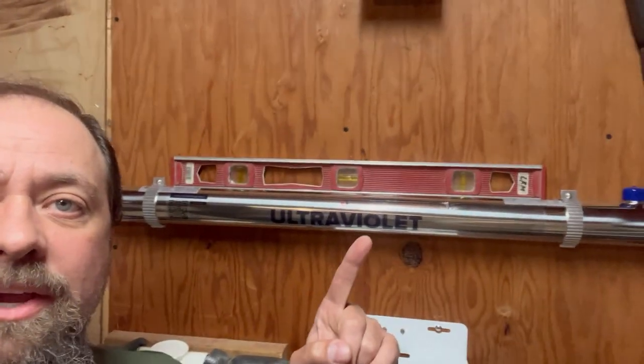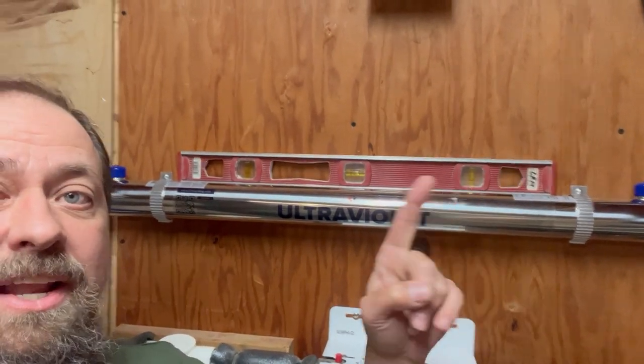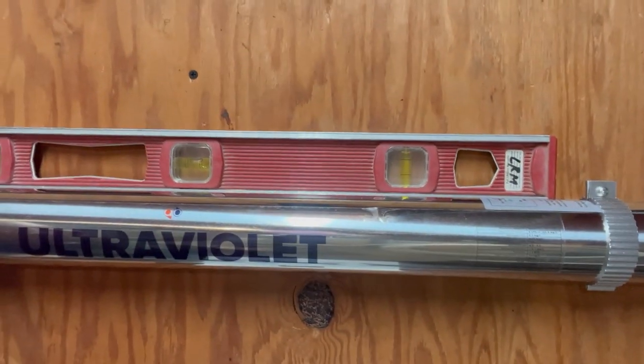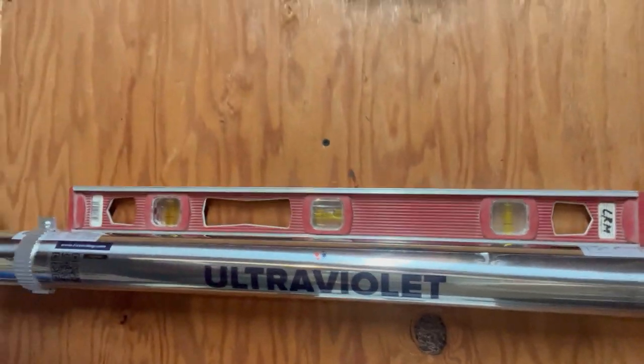You can see it's mounted slightly out of level, and that's deliberate so that I can actually get this to drain if need be. With the higher end I can get it all to drain out to the low end here. It's a little out of level but not too much.